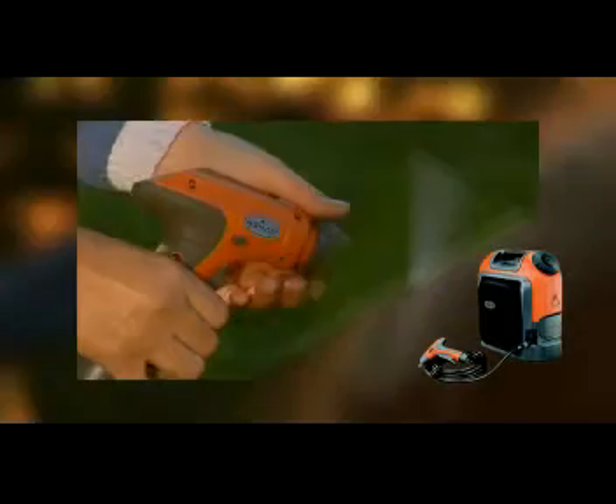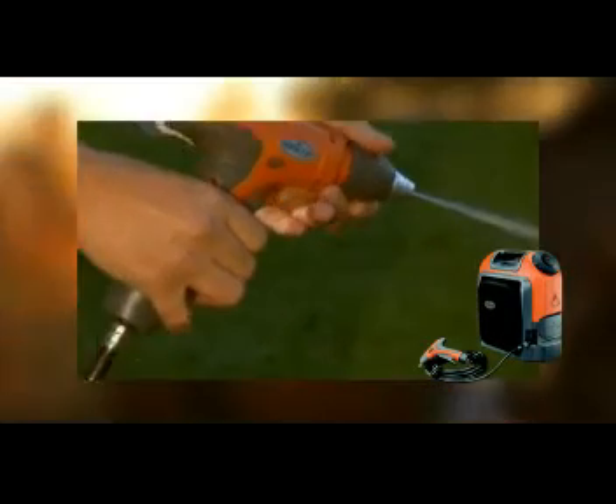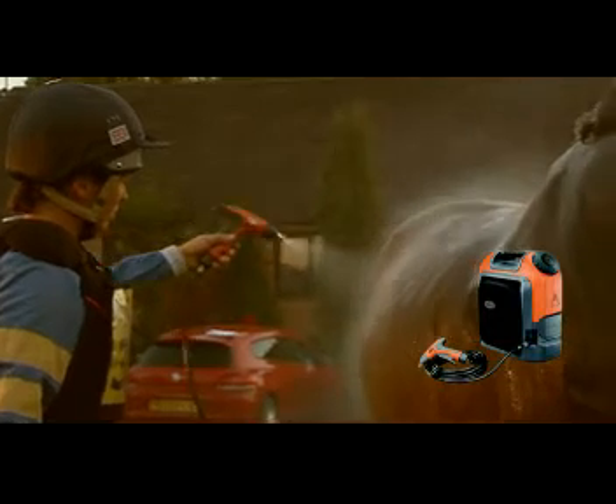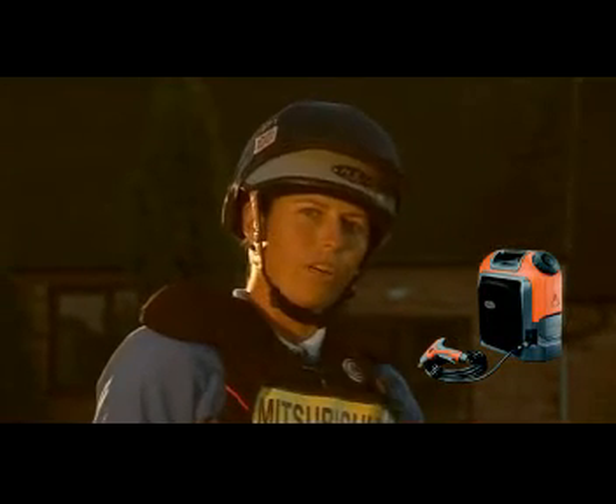The spray gun can easily be adjusted from a gentle mist for sensitive areas to a powerful jet for cleaning off cooling clay and mud. You use much less water than if you were just using buckets and sponges. It's fantastic for washing the horses off after the cross country.